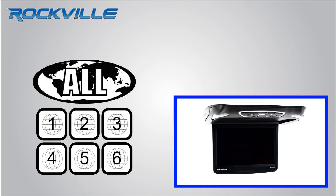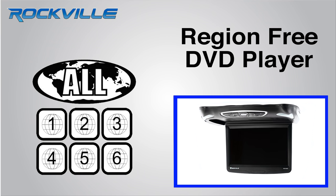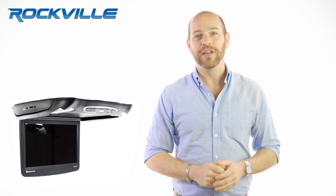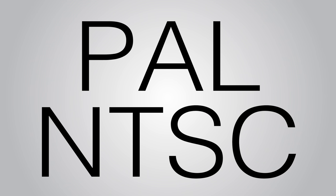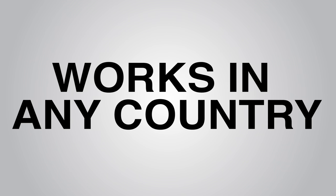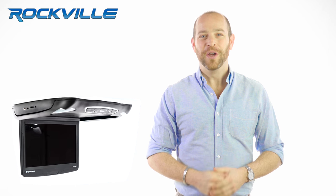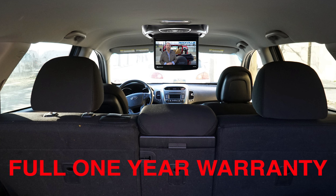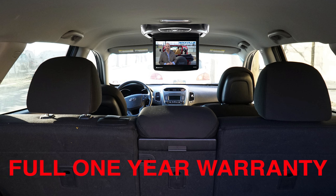The built-in DVD player is region free and will play DVDs from any region. This monitor is also PAL and NTSC compatible, meaning it will work in any country. Best of all, we are so confident in our products that we offer a full one year warranty on this monitor.